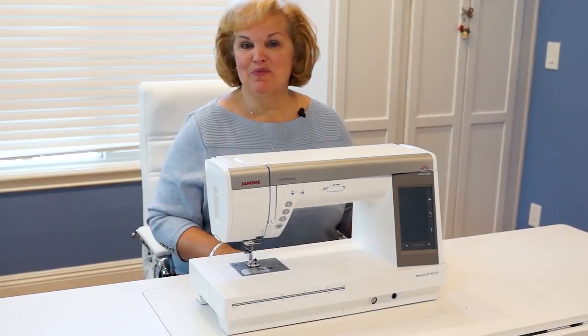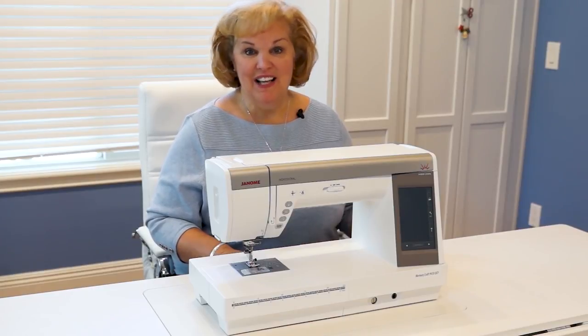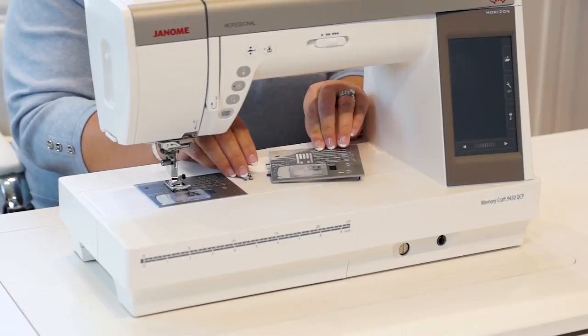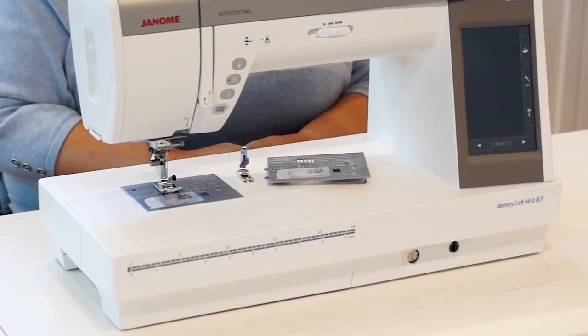One of the things that has me really excited about the 9450 are the new accessories that come with the machine. Let me show you what they are. I think a lot of you know how much I love the professional HP plate and foot that comes with the machine.